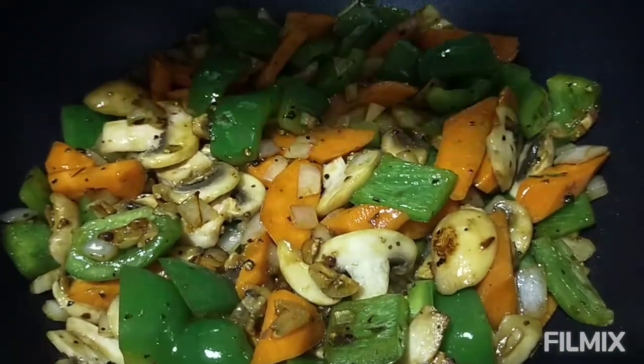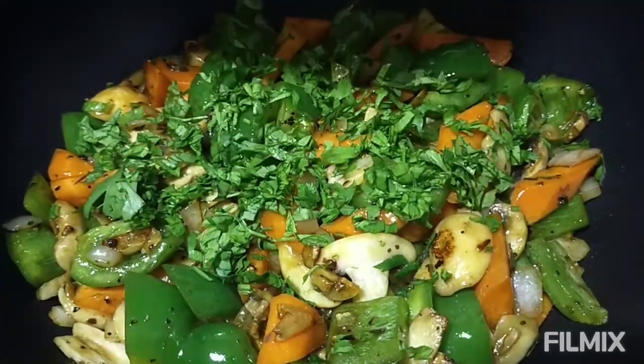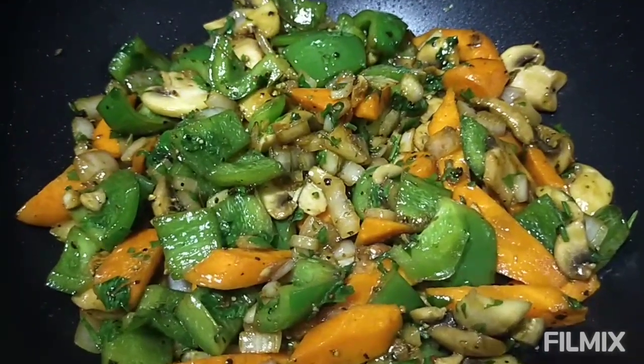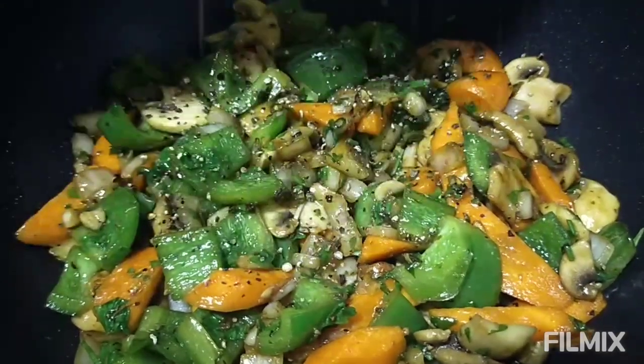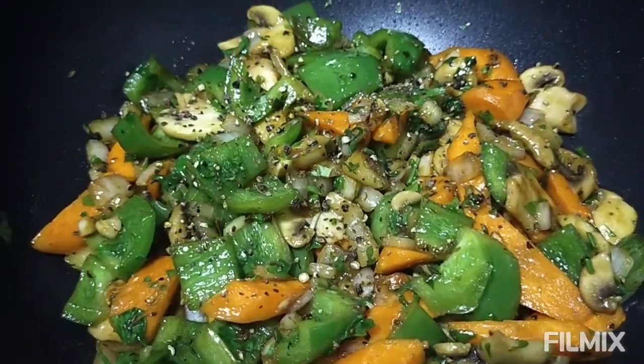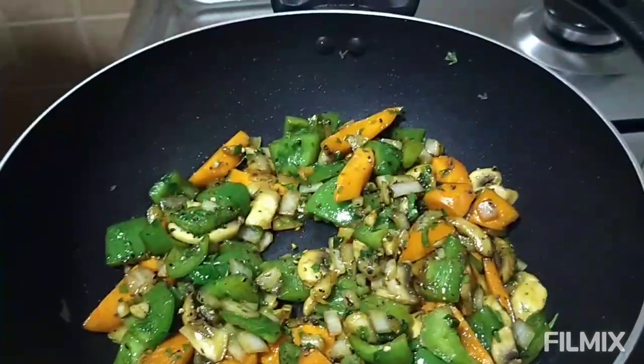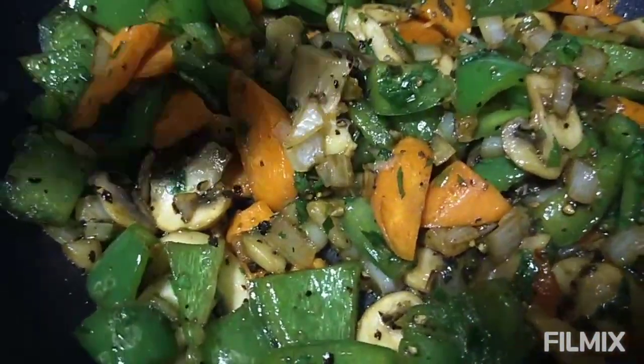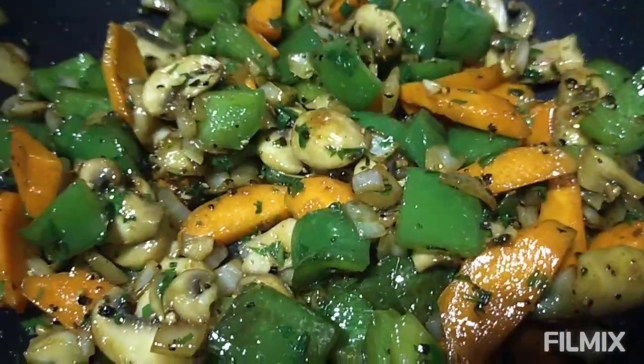Lagyan na natin yung ating paboritong parsley. At busan na natin ang ating cross black pepper powder, guys. Okay na ang ating side dish, guys. Okay, let's start and eat.